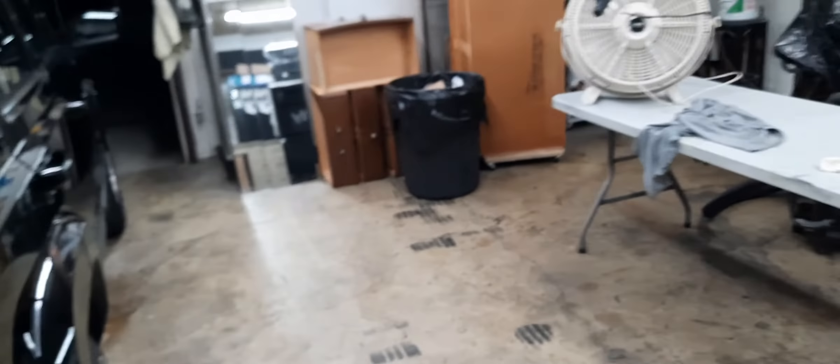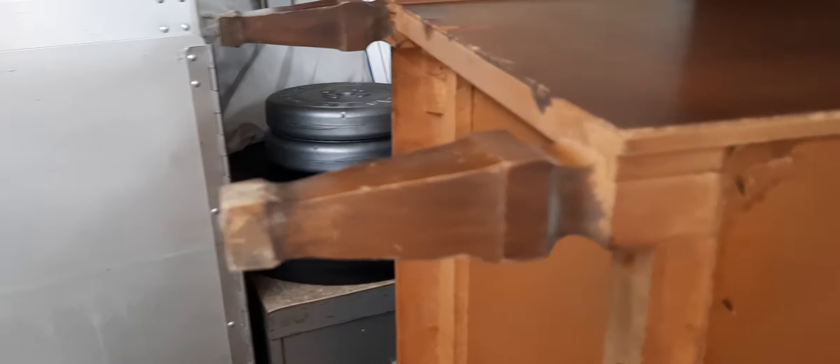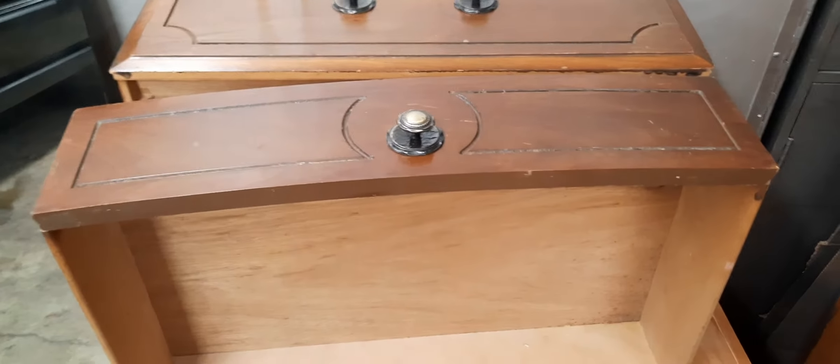Hey guys, what is up? We went out of town and got her dresser today. Here it is — it's a Ward Furniture MFG Company 9150-01 double dresser. It has some fancy legs on it and the drawers are there.